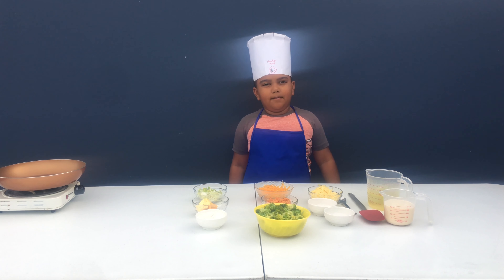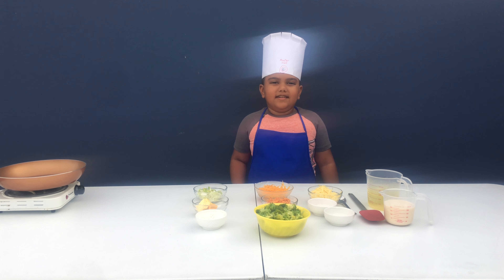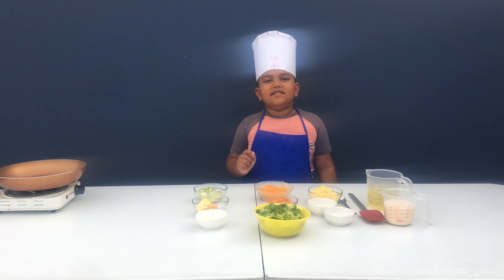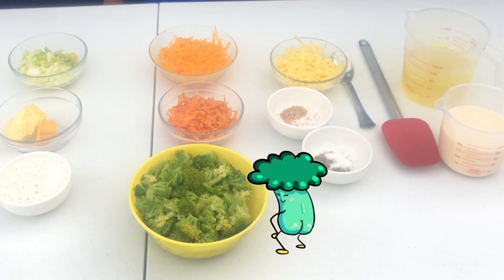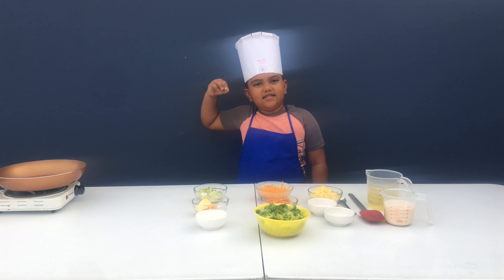Hello friends, welcome back to a new video. Today's recipe is broccoli cheese soup. So here's all this in here. Let's do it!